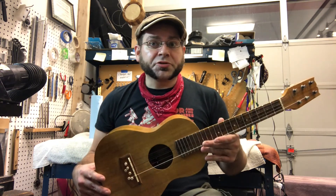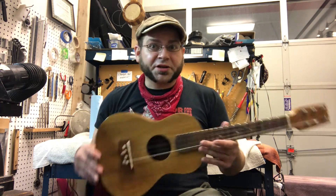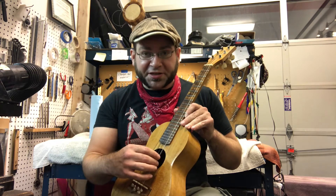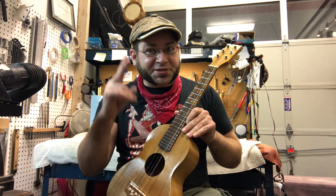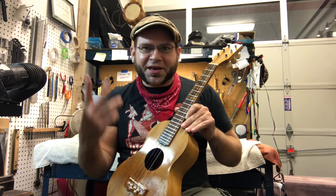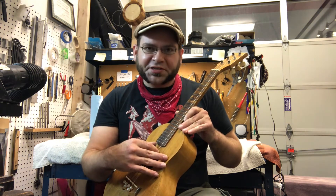When I say six-string ukulele, I mean six-string ukulele — not a tiny guitar. A lot of people will call tiny guitars six-string ukuleles, but this one is actually a six-string ukulele, and what I mean by that is that it's got four strings, but two of those strings are choruses. So you've got your A that's an octave, and then you've got your C that's an octave.